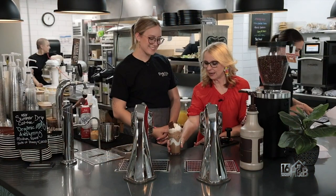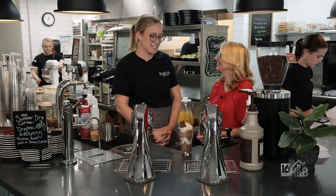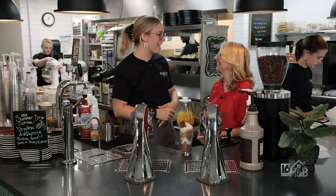Thank you so much for creating this beautiful S'mores Iced Latte. And now you'll get to have a chance to talk with Larry a little bit about the building and everything that Bailey's is.